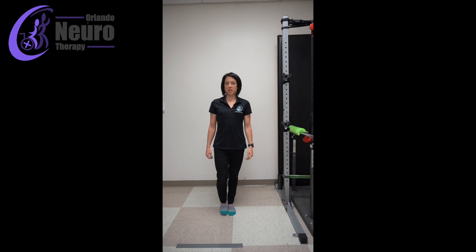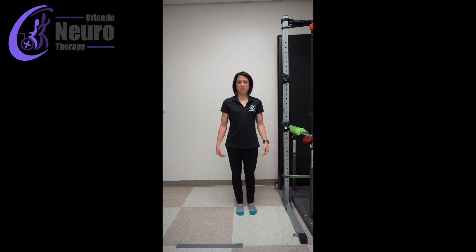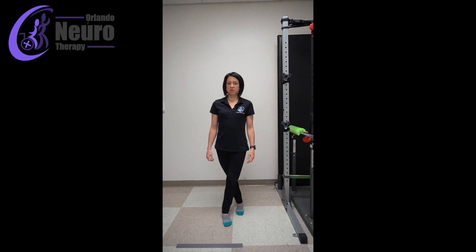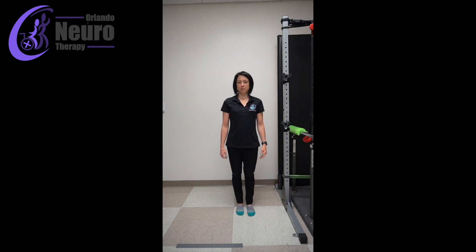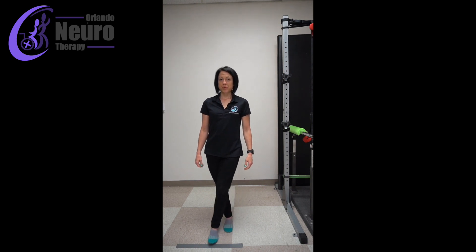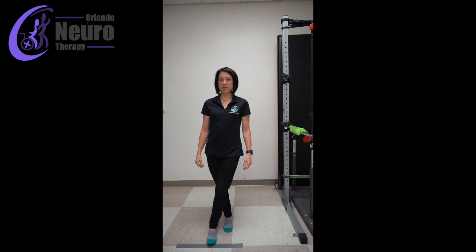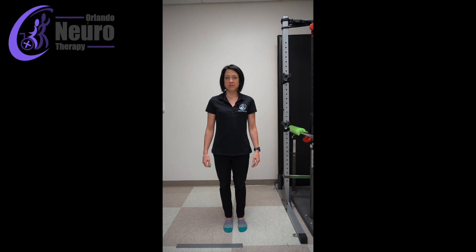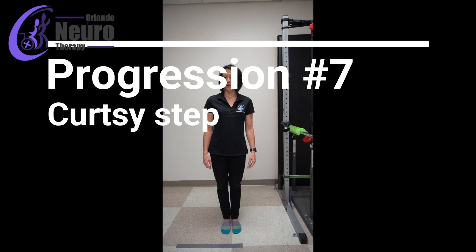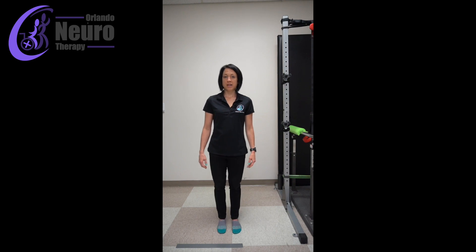Across and back, then go to the other side — same thing. Step it across and back. See my shoulders are still square, my hips are square to the front, and I'm just stepping it across and back. Once you get good at that, I kind of call this like a plie or a curtsy — now we're going to work on stepping it behind and back.